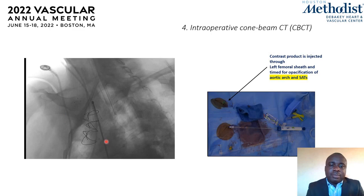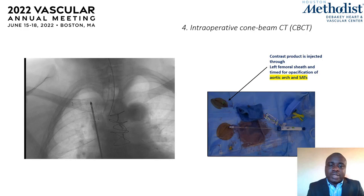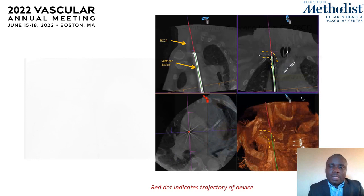At this point we obtain a cone-beam CT angiography. This is a protocol we use at our institution for all surfacer procedures. Contrast is flushed through the left groin and timed for opacification of the aortic arch and supra-aortic vessels.